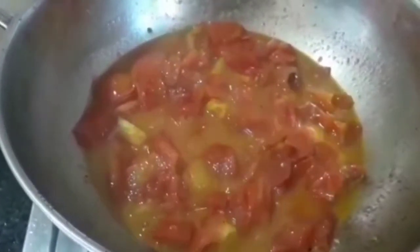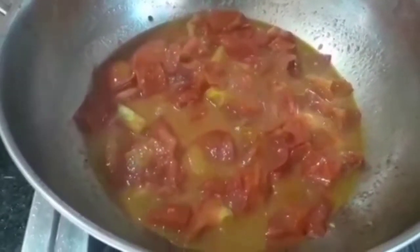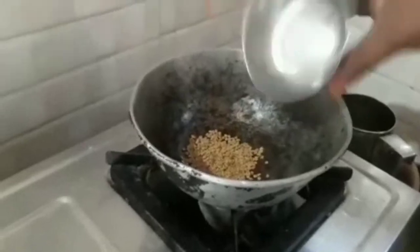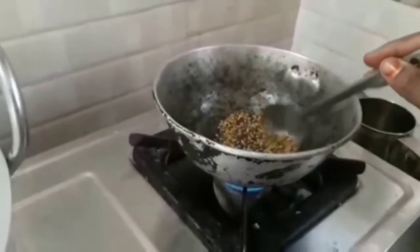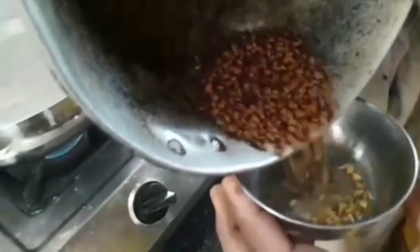We will cook it for a minute with the tomatoes. Put it in a pan, add 2 spoons, and do a dry roast. Let's put this in the bowl.